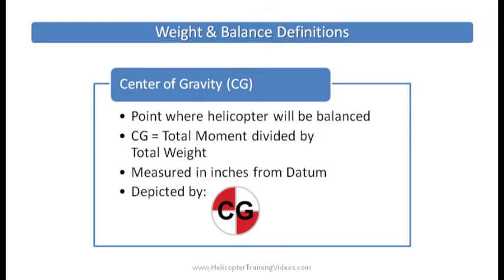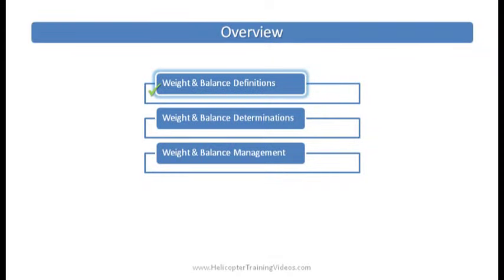Center of gravity is the point where the helicopter will be balanced. We find that mathematically by taking the total moments — all of the moments added up — divided by the total weight — all the weights added up — and that gives us a number in inches, which is the position from the datum of the center of gravity.